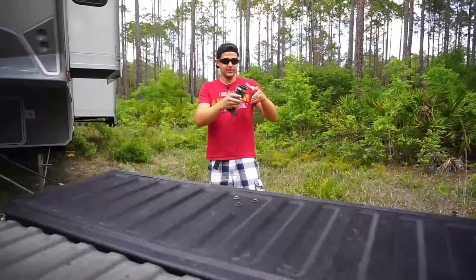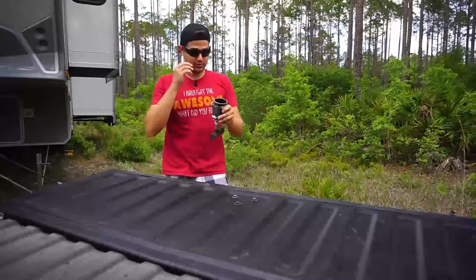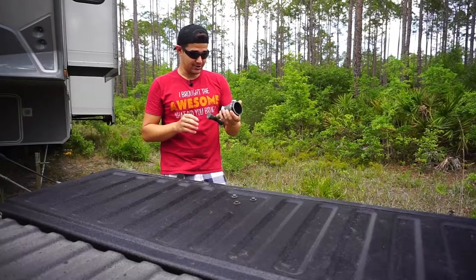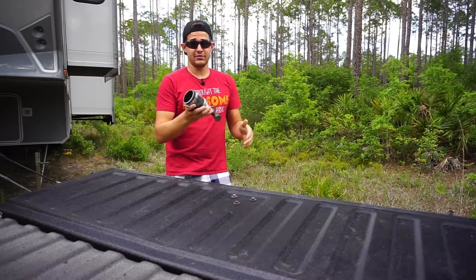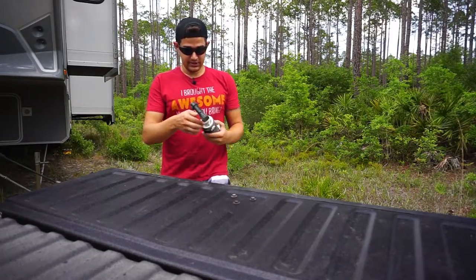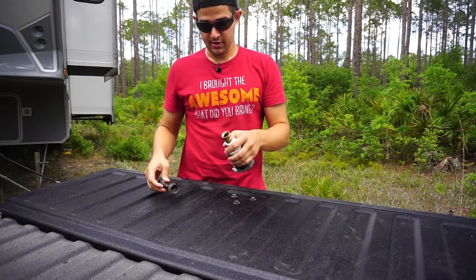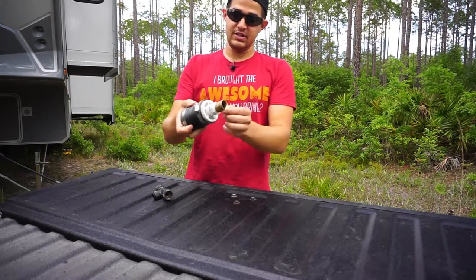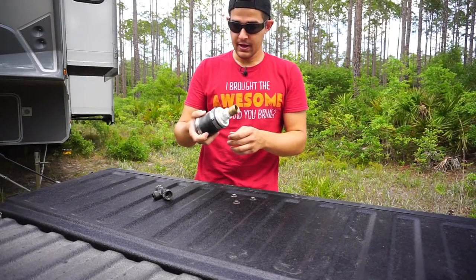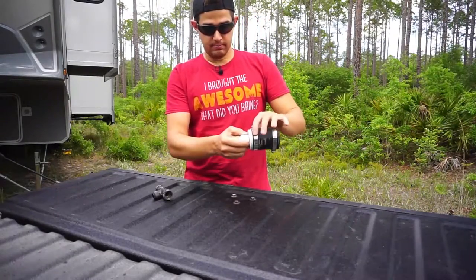I'm going to show you this little contraption that I built, which basically functions as a gravity fill for the freshwater tank. There are rain clouds coming, so it's time to get all set up. Normally I don't even take this off, but I took it off so I could show people. Basically it's just a fitting — this is a strainer, a PVC type thread adapter to a regular garden hose type adapter.